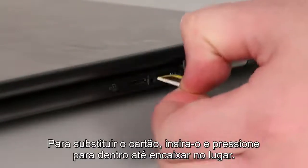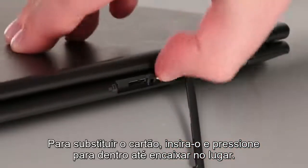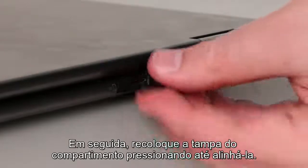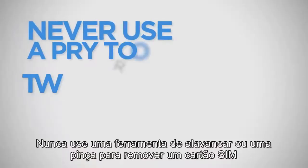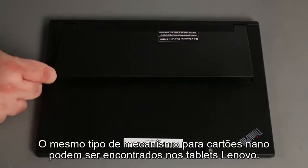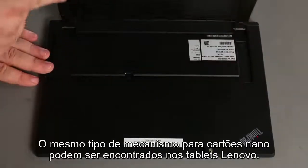To replace the card, insert it into the slot and press inward until it clicks into place. Then place the cover over the slot and press it in until it is even with the bezel. Never use a pry tool or tweezers to remove a SIM card from a push-pull slot.